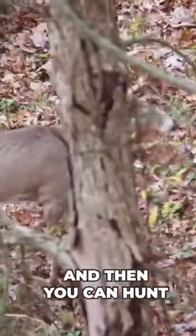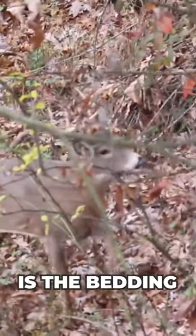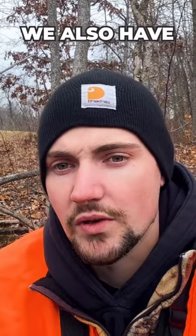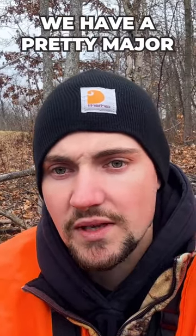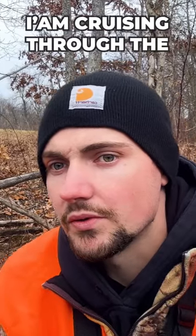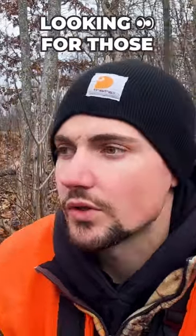Then you can hunt them on the edge of that bedding on the way out to food. We also have back in here a pretty major funnel, so you'll get deer coming in and out of the bedding area, cruising through the bottoms looking for does.